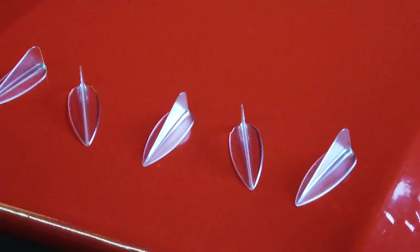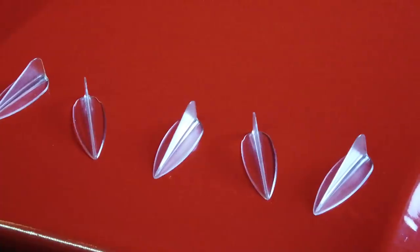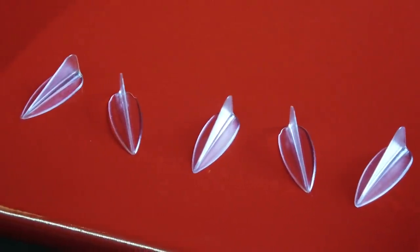Vortex generators. Some swear by them, some say don't even bother. As a matter of fact, Kitfox told me not to bother with them. They claim to have tested them all and none of them worked well. So is this really truth? They don't work at all for the Kitfox? Well, let's find out.